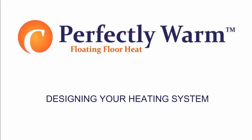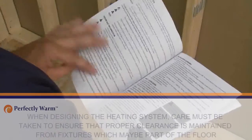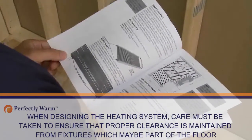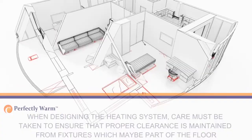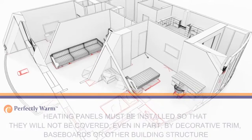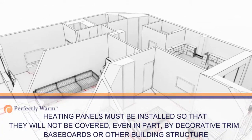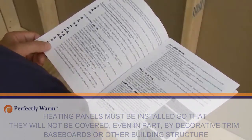Designing your heating system. When designing the heating system, care must be taken to ensure that proper clearance is maintained from fixtures which may be part of the floor. Heating panels must be installed so that they will not be covered even in part by decorative trim, baseboards or other structures on the floor.